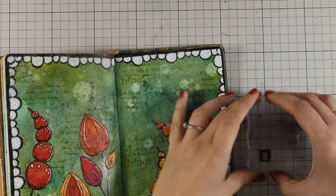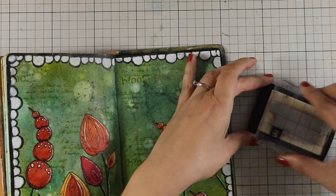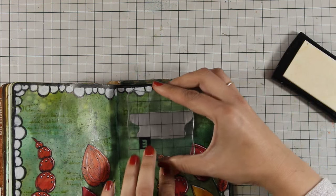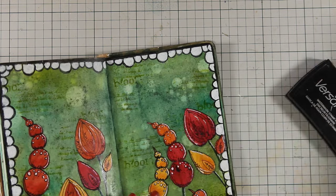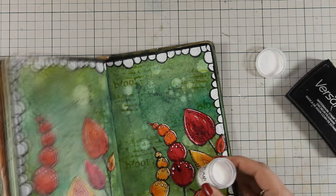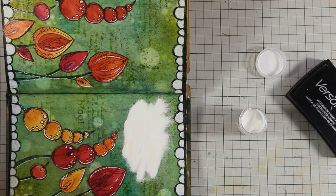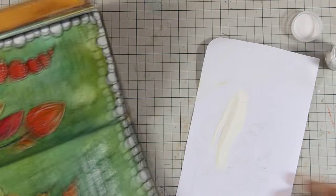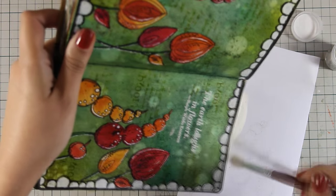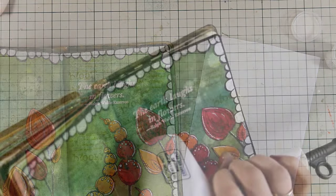To finish off my layout I'm going to stamp my quote that says 'the earth laughs in flowers.' This is a stamp from the same stamp set by Paper Archie that I used earlier for my background. I stamped the quote using Versa marking ink and now I'm applying white embossing powder. Since my embossing powder was stuck in places I didn't want it, I used a nice soft brush to make sure it's clean all over, and then I used my heat gun to set the powder.